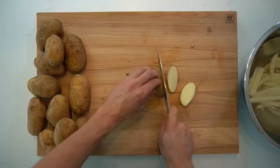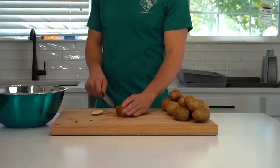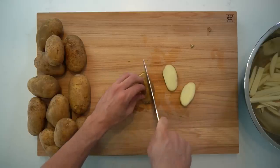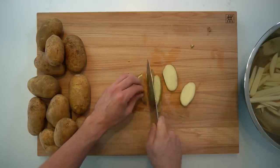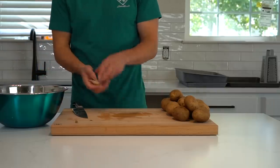French fries are one of the easiest things that you can make for Snack City. All you need to do is cut up some potatoes, soak them, and then freeze. I'm doing 5 pounds of russet potatoes today and I decided to go with the classic fry shape. I don't bother peeling them, just wash off all of the dirt, then slice one side to give myself a sturdy flat surface.